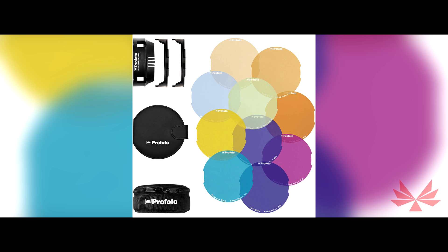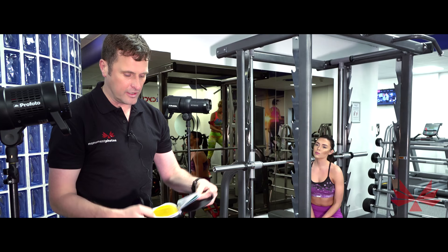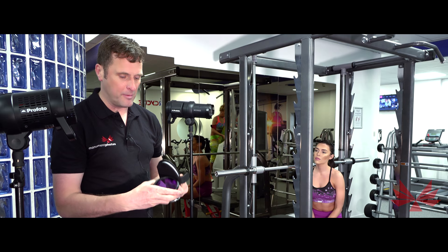Let's take a couple of shots. We're going to use a coloured gel for this one. You'll see Hannah's wearing a lovely purple outfit and Profoto do a range of different coloured gels. We've picked out a nice one to match Hannah's outfit and we'll use that as a backlight — it should tie the whole thing together.